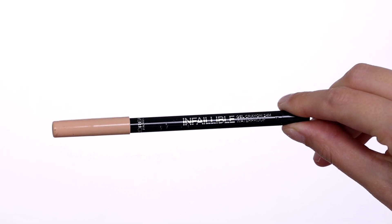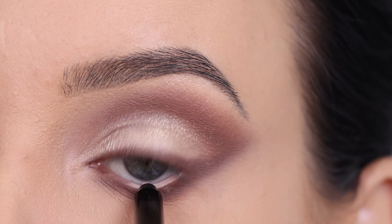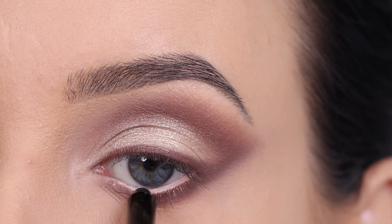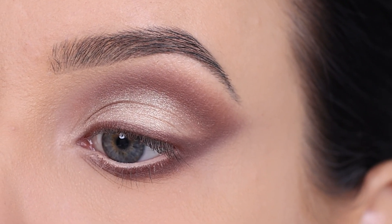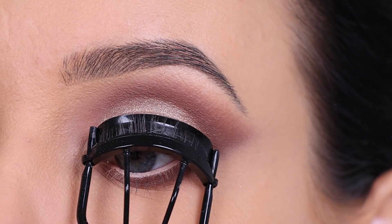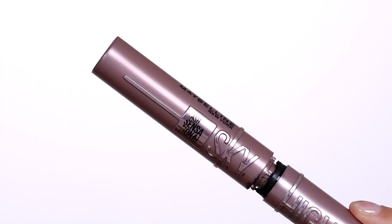Now I'm going in with the Infaillible Pencil, which is by L'Oreal. It's in a nude shade, and I'm gonna use this for the waterline. I think it looks really good with the light shade on the eyelid. You could also do a dark pencil in the waterline, but today I wanted to use a light one.